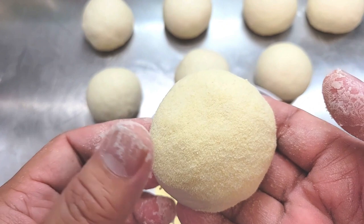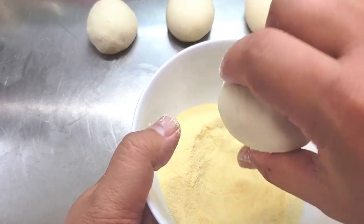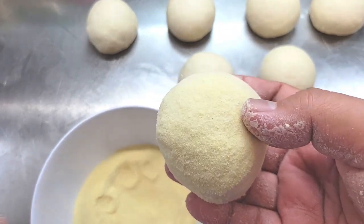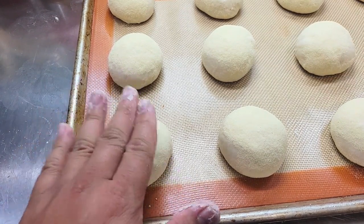I have a sheet tray lined with a silpat that's going to be my holding station where they will rise. You can definitely use parchment paper or foil — whatever is easiest for you.